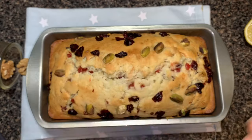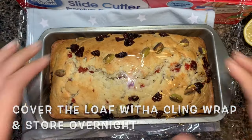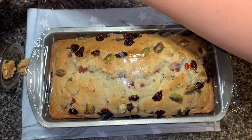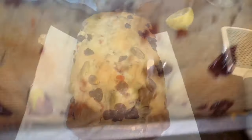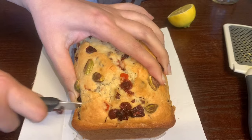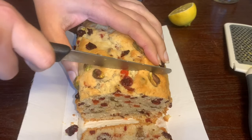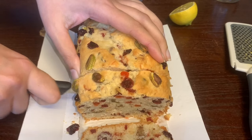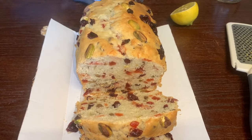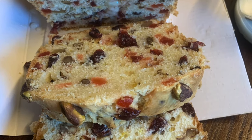Although you can eat the cake right away, if you cover it and let it rest overnight it will be even more flavorful and moist. Now let me show you how it looks. In every bite you can get that cranberry, that candied peel, those mild chunks of nuts. Delicious! Until next time, enjoy your cranberry loaf cake. Take care, bye-bye!